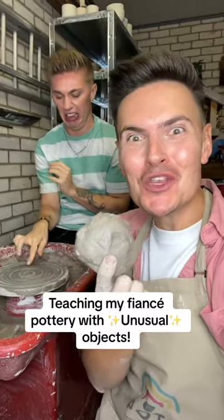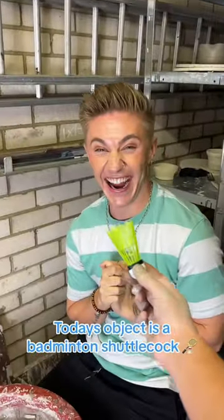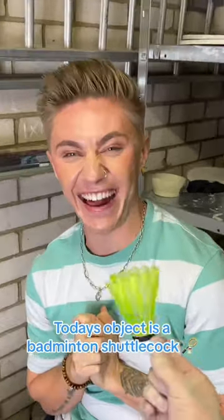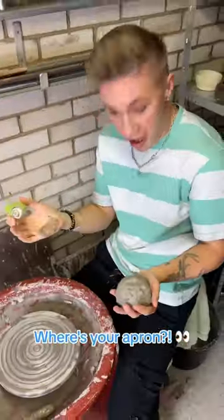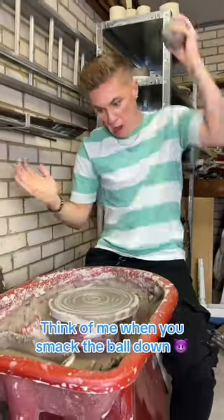Teaching my fiancée pottery with unusual objects. Today's object is a Bablington Shuttlecock. Catch the clay. Where's your apron? Think of me when you smack the ball down.